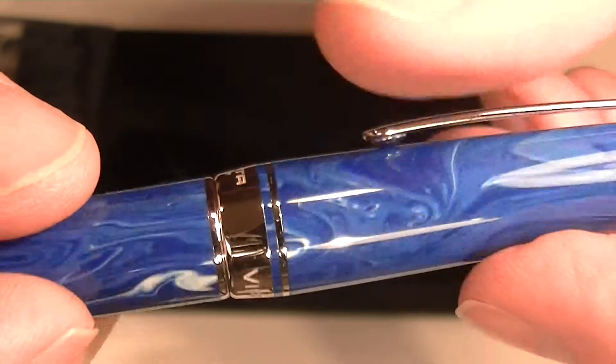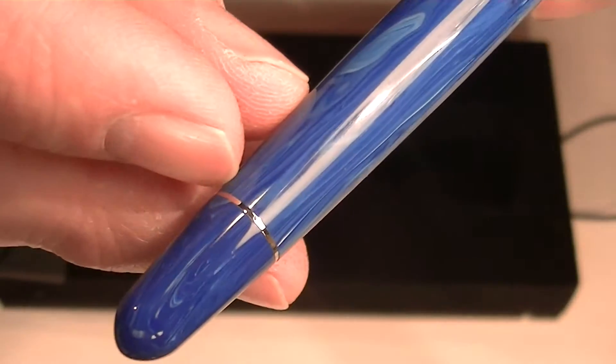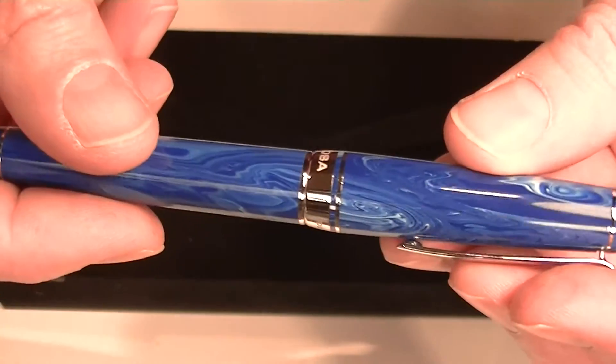You can see "Delta Italy" on one side and "Virtuosa" on the other, printed on the barrel. There's a small chrome colored band at the bottom of the barrel, and just a rounded end with a slight taper all the way through.